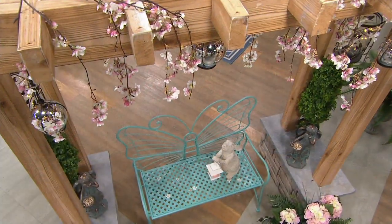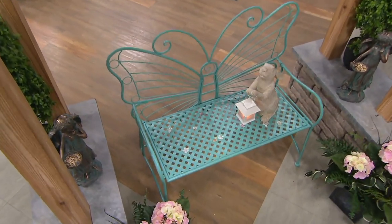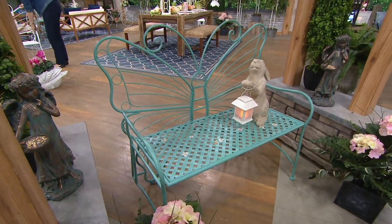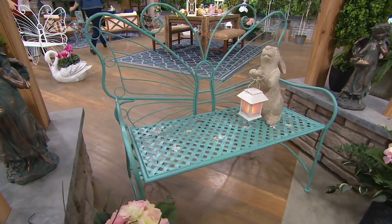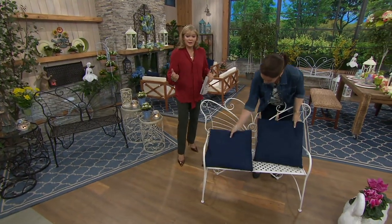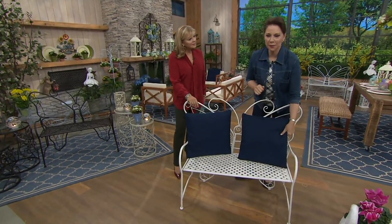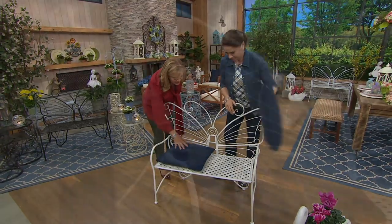250 pounds is the maximum weight capacity, and it weighs 23 pounds. I would also see this in the house with a little comfy cushion on it. Maybe you could even put some flowers around the back, twist in some picks or something like that. In your entryway — look how beautiful. I'd layer in shorter pillows because you want more of the butterfly to show. Lay your pillow down so it looks like a cushion — even better. Now you're just covering up the lattice.